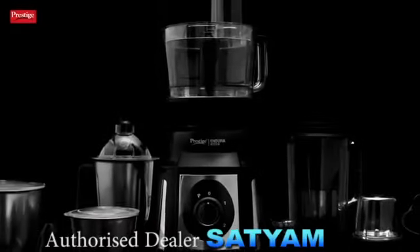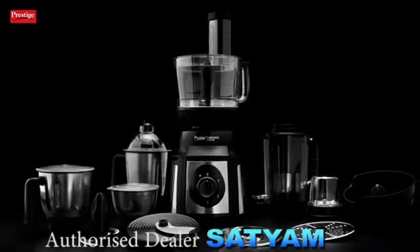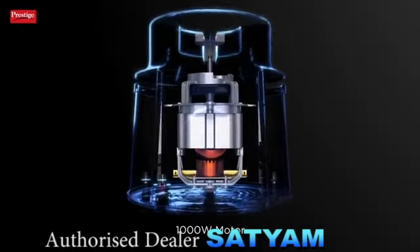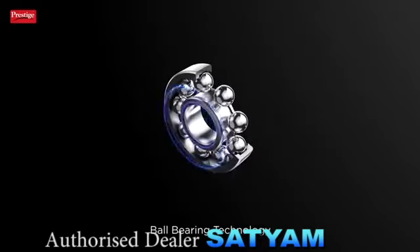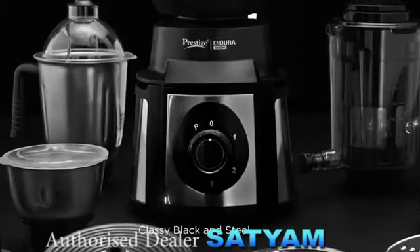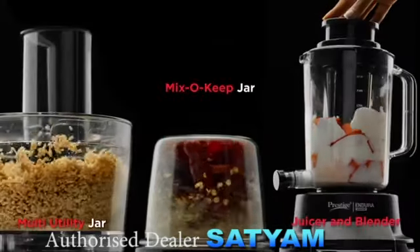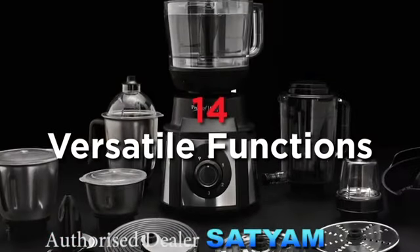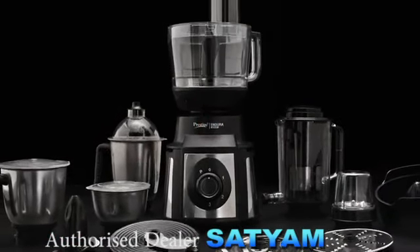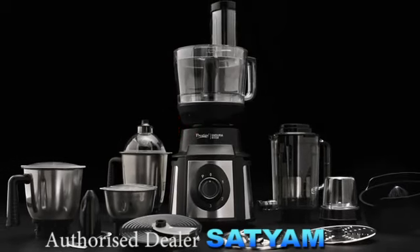Presenting Prestige Endura Pro, a multifunctional mixer grinder for all food preparation needs. This is powered by a 1000 watts motor with ball bearing technology for efficient and powerful grinding. The classy black and steel finish presents the appliance with grace and elevates the appearance of the kitchen while performing 14 different functions. The family of the Endura Pro mixer grinder consists of 6 jars designed for various culinary purposes.